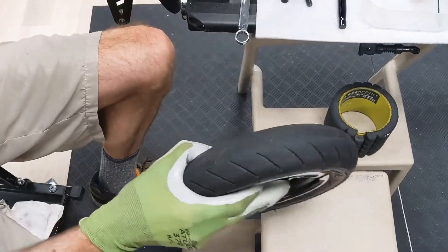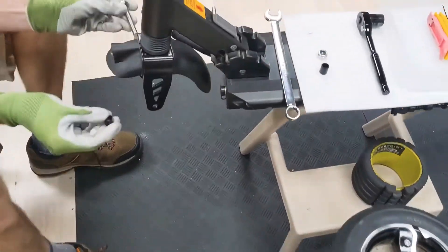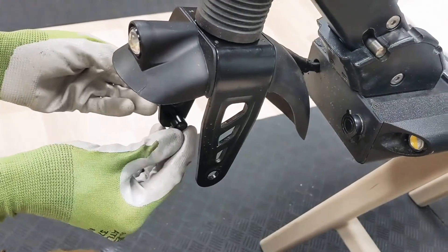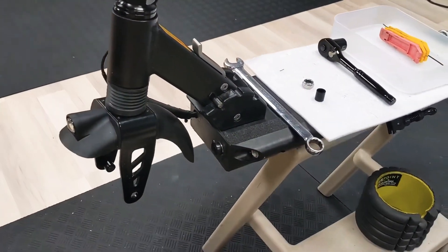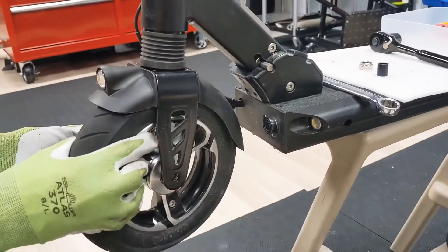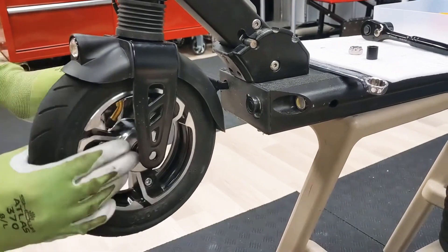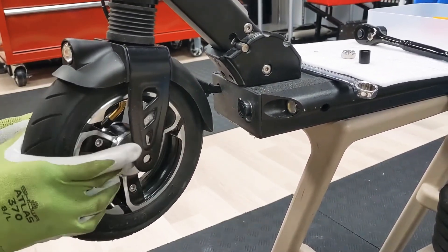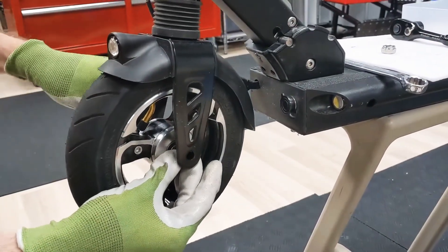Now we're ready to install. We'll put the axle through the fork, put the spacer on and push it flush, then line up the axle hole. Leave the axle flush with the hub so you can put the second spacer in.